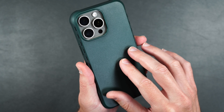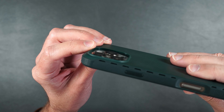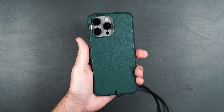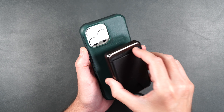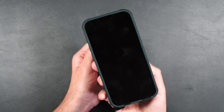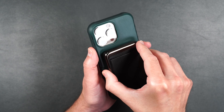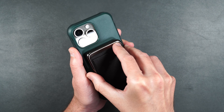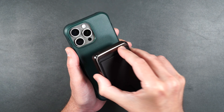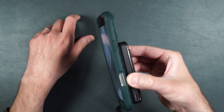On the back it's got that hard plastic with a little bit of texture, and there's a raised edge around the camera lenses. This case also has MagSafe built in — I've got my MagSafe power bank here and it clips onto the back and charges the phone immediately. The magnetic hold is pretty strong, which I love — you don't have to worry about your MagSafe accessory falling off.